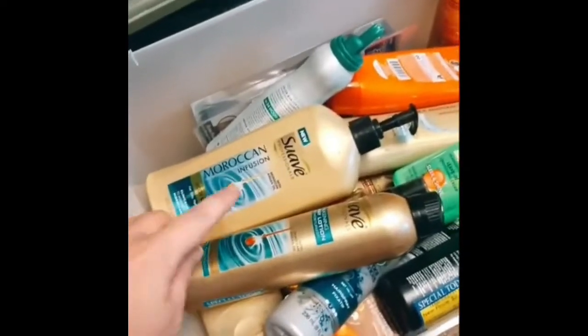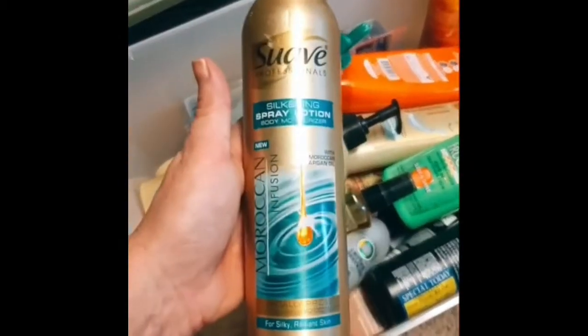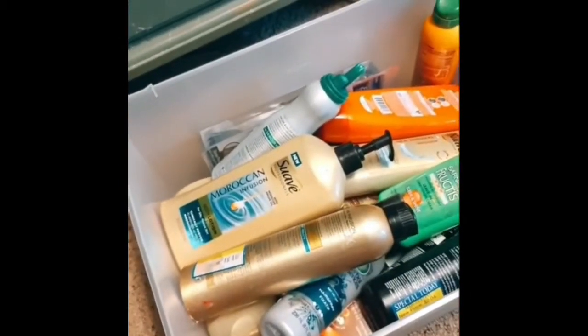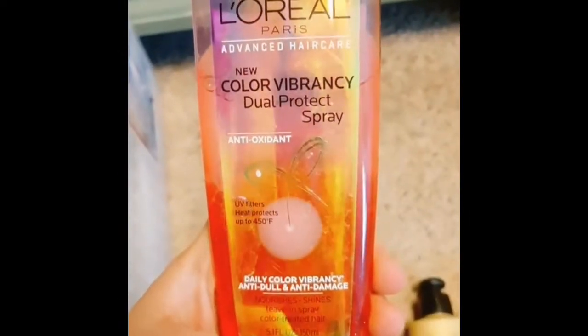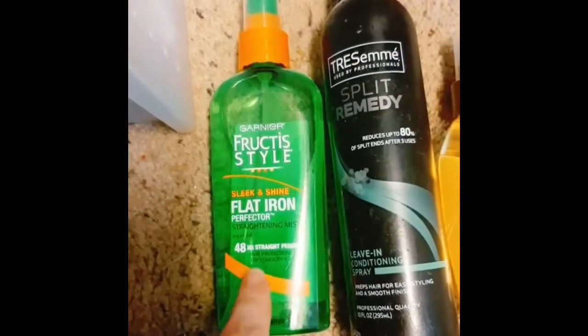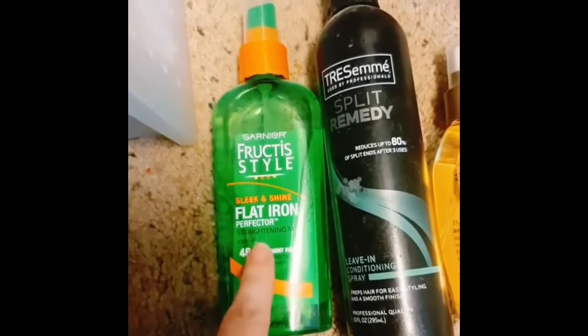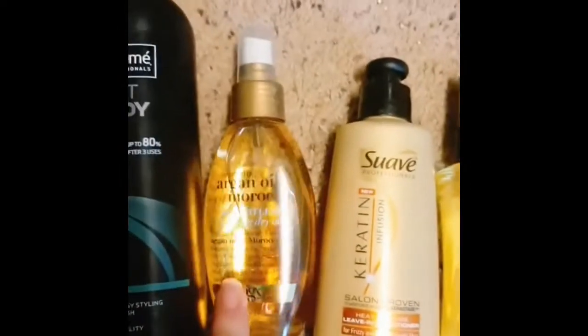Okay, how about these — these aren't even for your hair, it's a body lotion. And this is a body lotion too, but I thought that was for your hair. There's this, which is a color vibrancy dual protect spray — I don't even know what that's for. Then there's a flat iron protection straightening spray — that might be what I need. But that says 'perfecter,' not 'protection.'